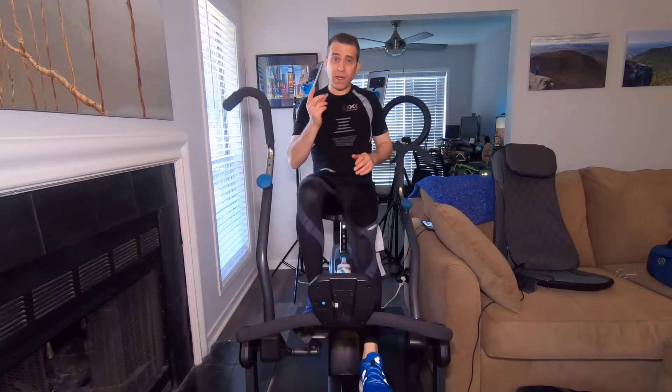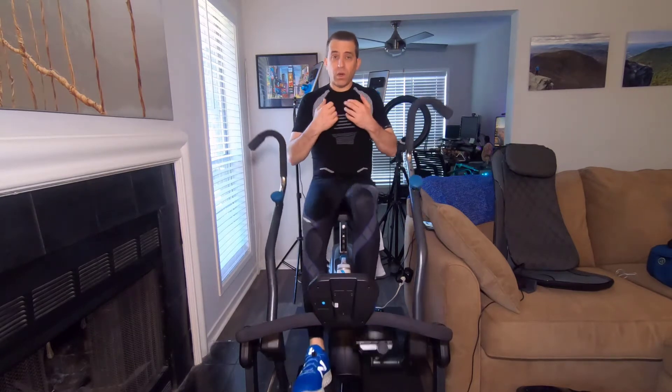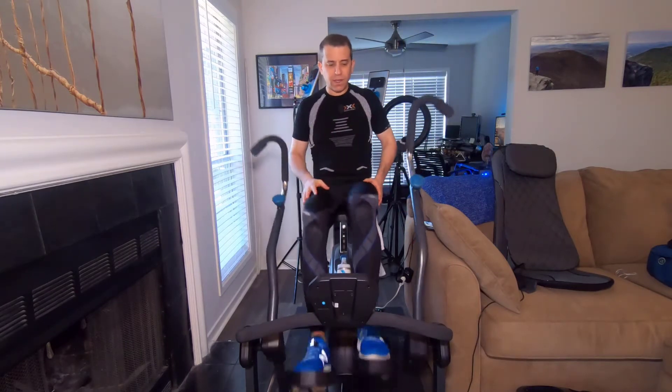First of all, before I dive more into that, if you have any concerns regarding your joints or lower back issues — I can tell you I have not had any issues for myself. It's been a great workout and I just love it.